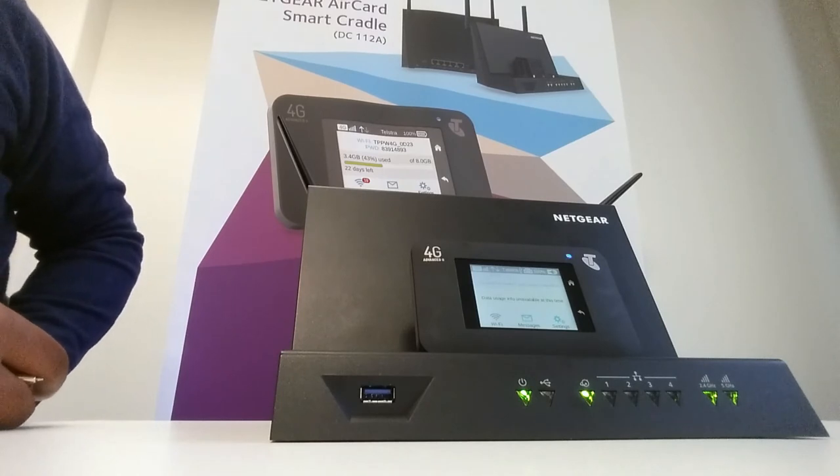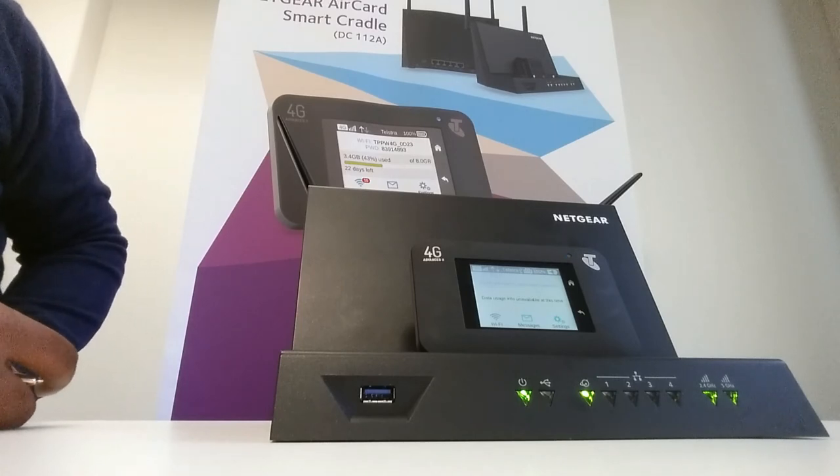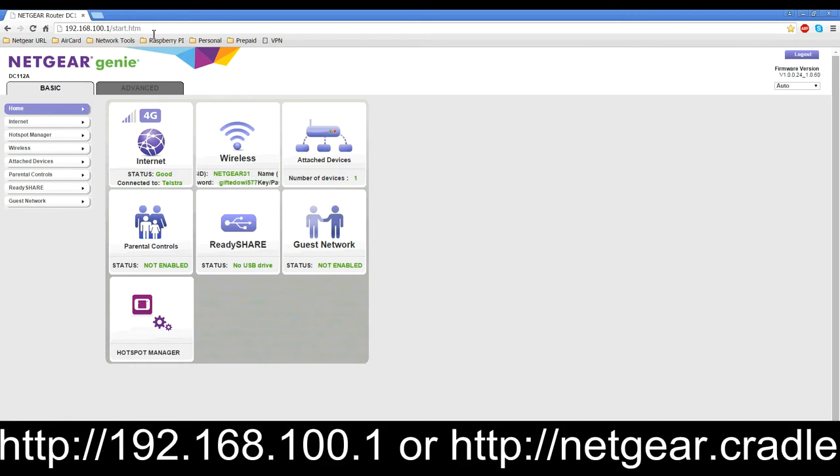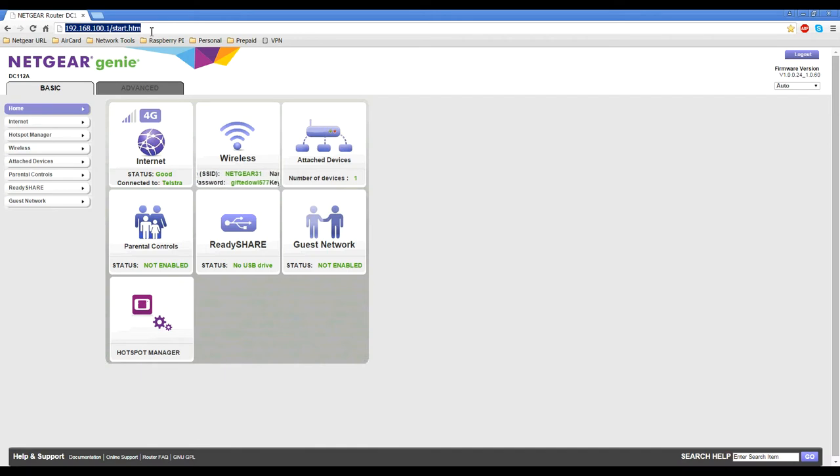So now the Aircard Smart Cradle has been reset back to factory defaults. In this part of the video tutorial, I will demonstrate how to factory reset your cradle using the web user interface. The first thing you need to do is log into the Smart Cradle either via the WLAN connection or plug an Ethernet cable into the back. Then open up your preferred web browser and in the address bar, type in 192.168.100.1 or netgear.cradle. It will then prompt you for your admin username and admin password.